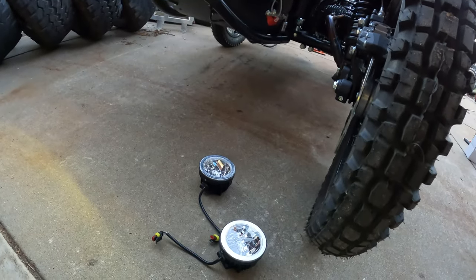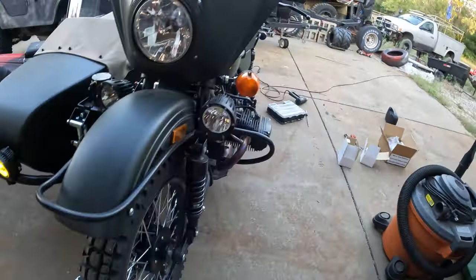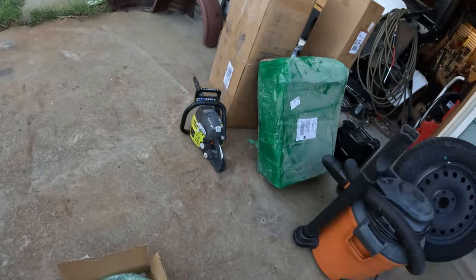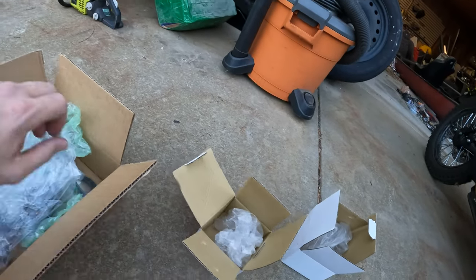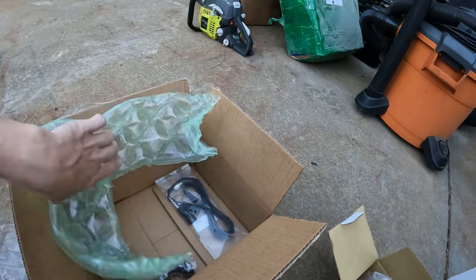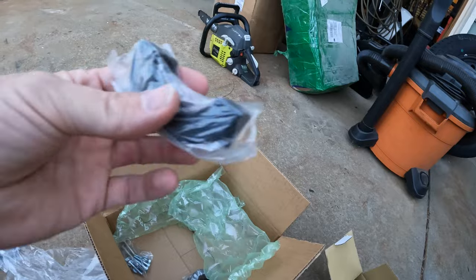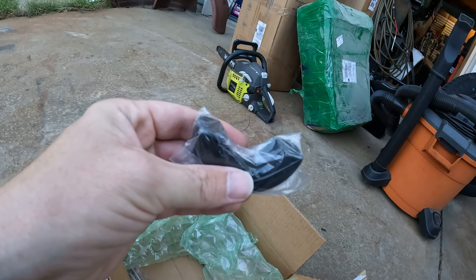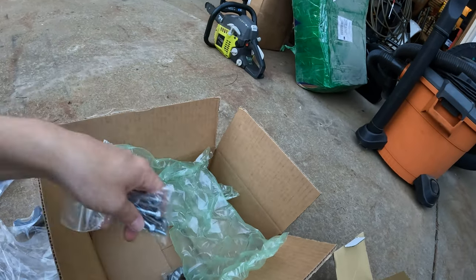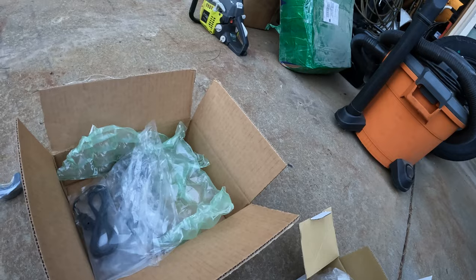The old lights are still perfectly fine — I'm going to put them back in the boxes and hold on to them along with the extra bracket that came with this setup, as spare parts just in case something breaks. And I think we're good to go.